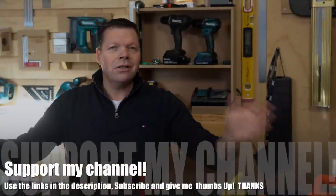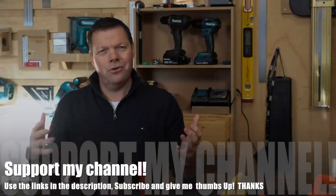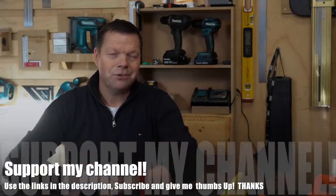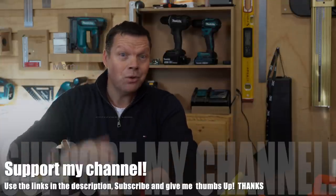Well, that was the last episode for this year. I hope you liked it and that you did not find it too long - let me know in the comments. I want to wish everyone a very nice holiday. Merry Christmas, Happy New Year, and please stay safe. Till next year.